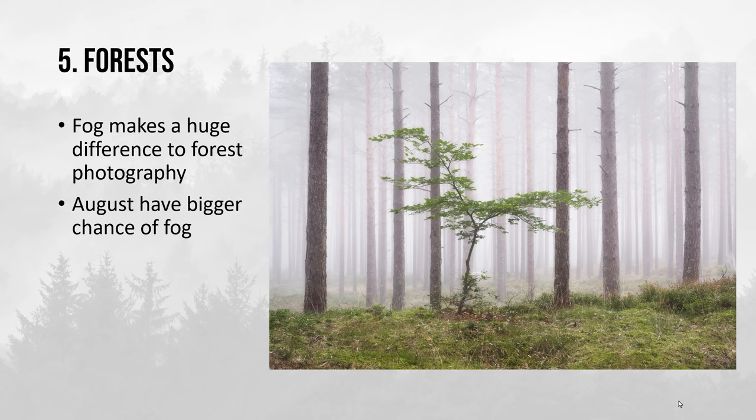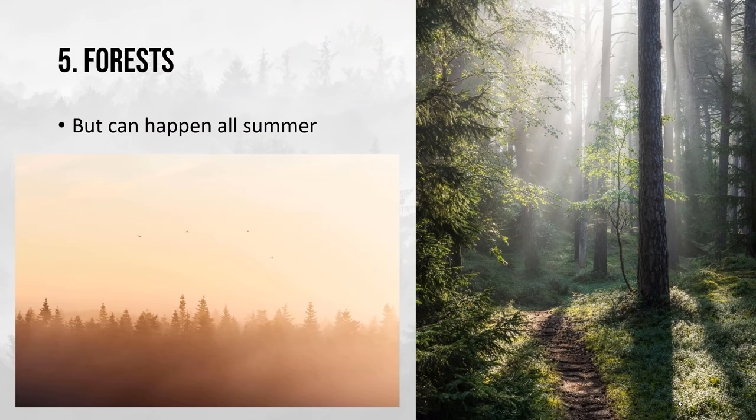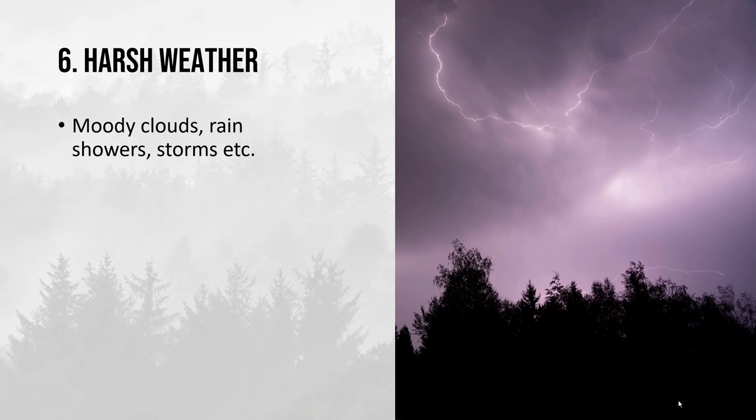As I always talk about when discussing forest photography, fog plays a massive role and makes a massive difference to your photos — it gives so much atmosphere. The later you get in summer, especially August, the bigger your chance of fog. It can happen in June and July no doubt, but in the example on the left that was basically the middle of July where I had to get up very early, and the other one is from the start of August with absolutely gorgeous foggy and atmospheric conditions.